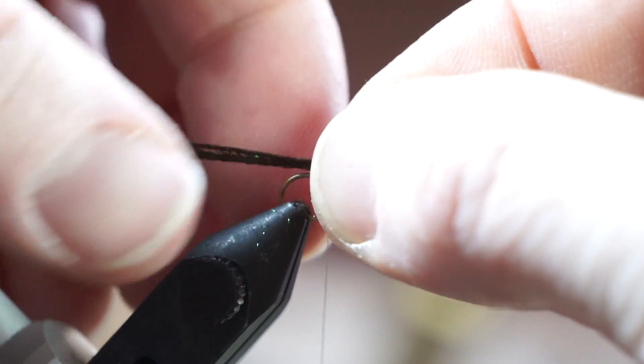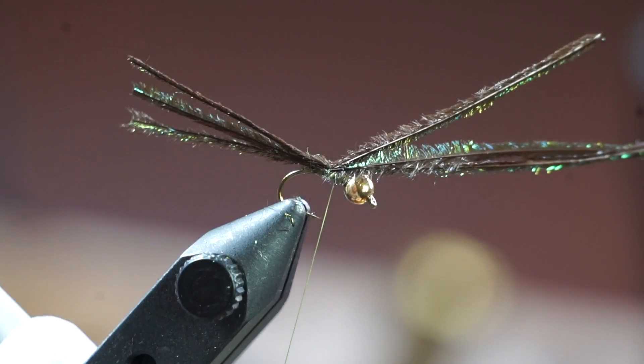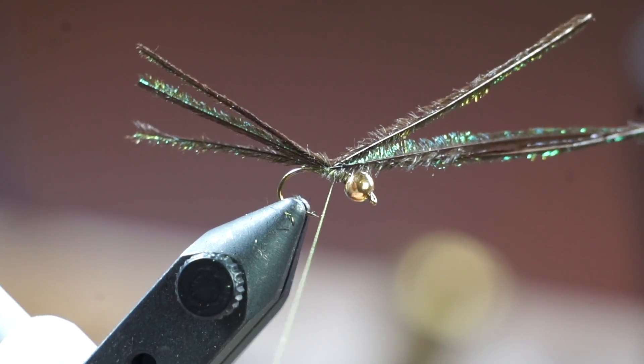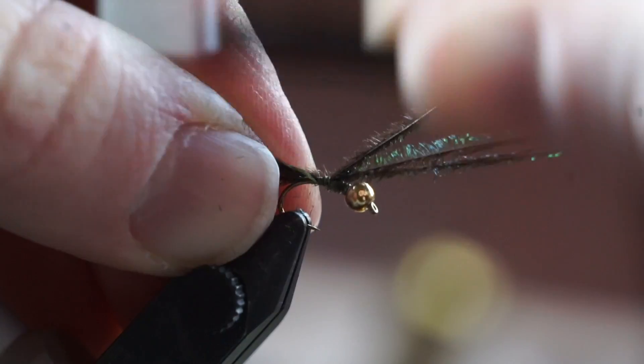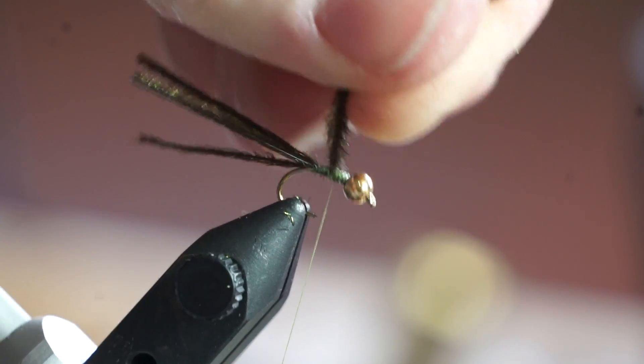Now attach some Peacock Curl right behind the lead wrap. If you tie it in tightly enough, you can just break it off clean.